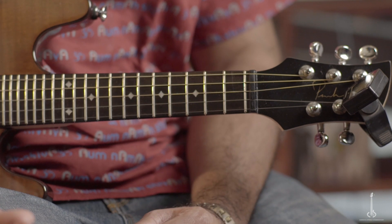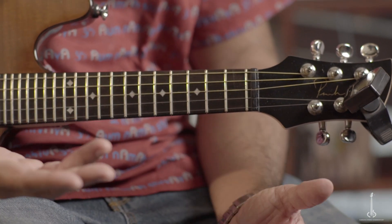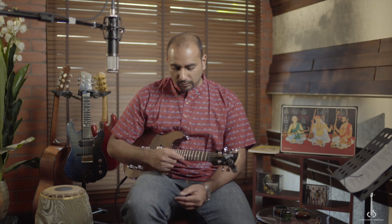D corresponds to Sa in the Carnatic system and A corresponds to Pa in the Carnatic system. That's the way you're going to tune a 5-string electric instrument — the electric mandolin. Now when you have a 4-string or a 6-string instrument, or an instrument with a different number of strings, all you do is tune the same relative notes D, A, D, A, D.